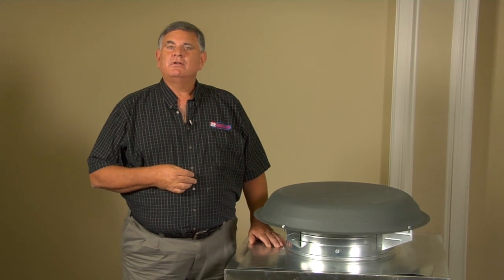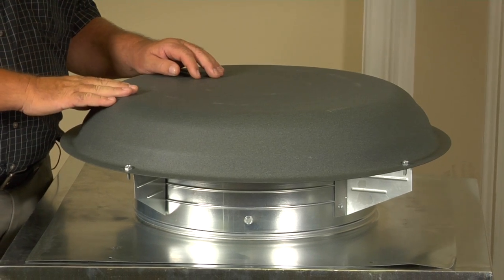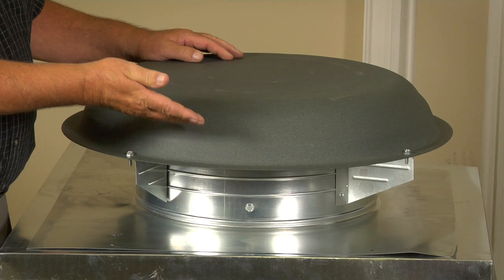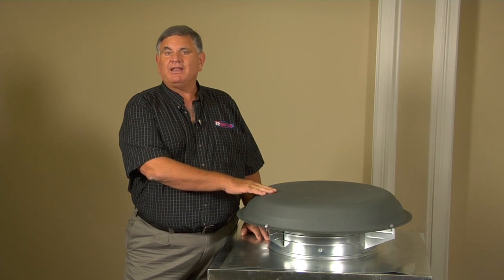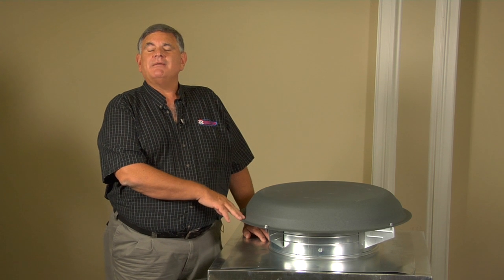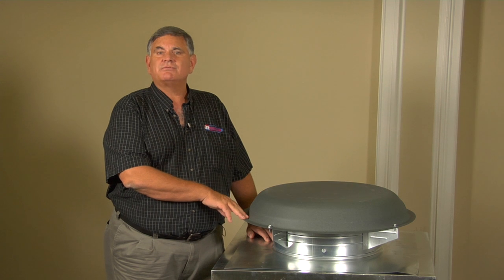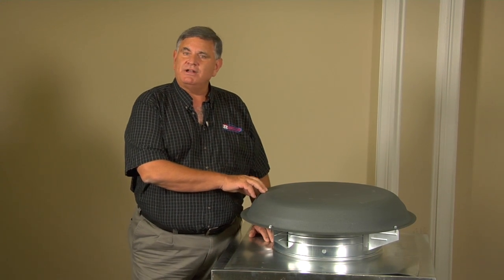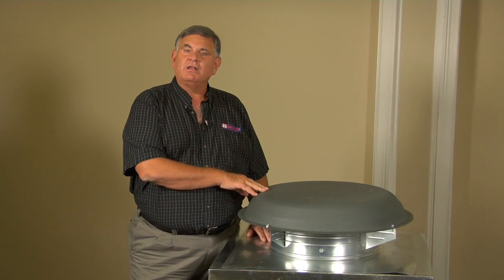On newer homes, they've actually eliminated power fans and gone to a passive system called a ridge vent. It works fairly well, but if your home is over 10 years old, chances are it came with one of these attic ventilating fans. The problem came about during many of the storms we've had lately, where roofers replaced the roofs, took these fans off, put new ridge vents on, and told homeowners that the ventilation would work fine. Well, it doesn't.